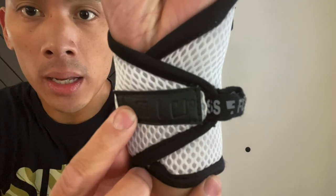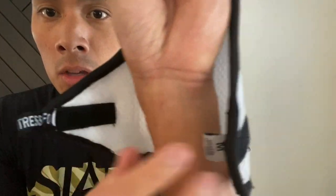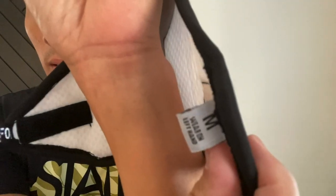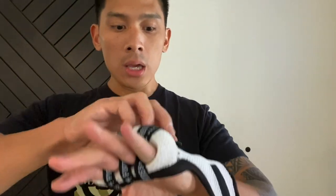You also have that Fortress Boxing logo right here — it's a rubberized tag. And as I mentioned earlier, they're handed. So this is the left hand, making sure that you use the correct one.